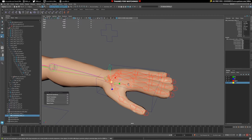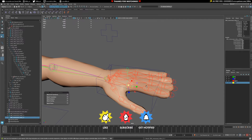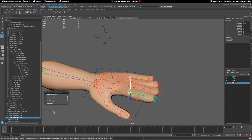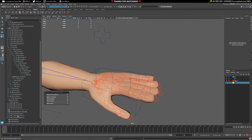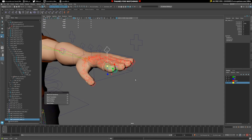Now I'm just going to repeat that process down the chain - duplicate, maintain offset off, match transforms. Of course we're going to have to rename these as we go. Duplicate, maintain offset off, match transforms. Duplicate, match transforms. We don't need to worry too much about the end joint because it's not really going to be deforming or controlling anything - it's just there in case we need to add a constraint to it. So that's basically the setup we're going with.